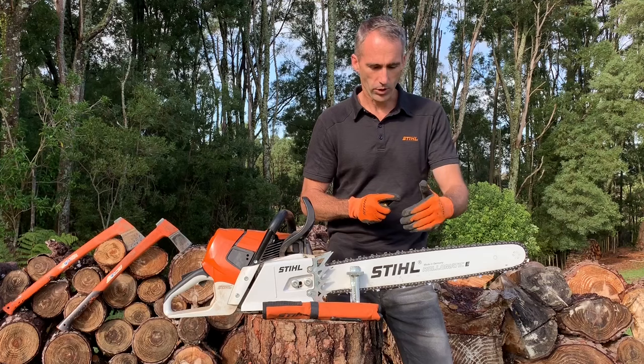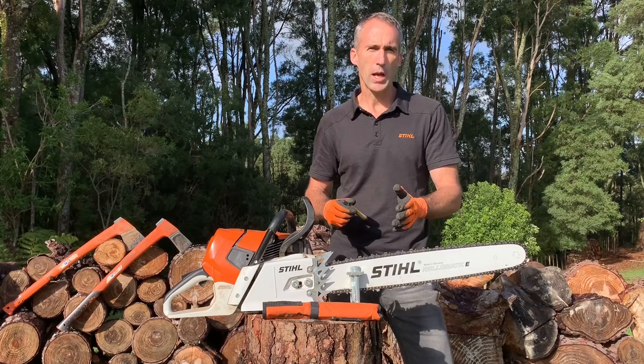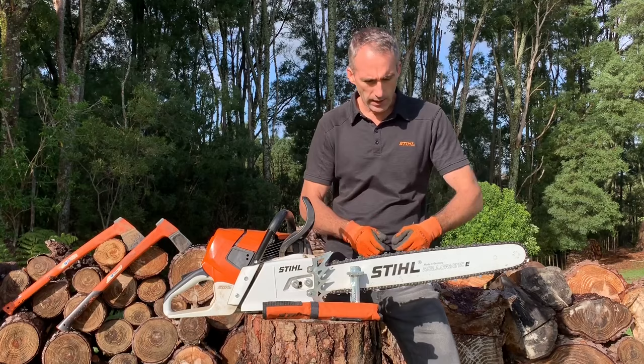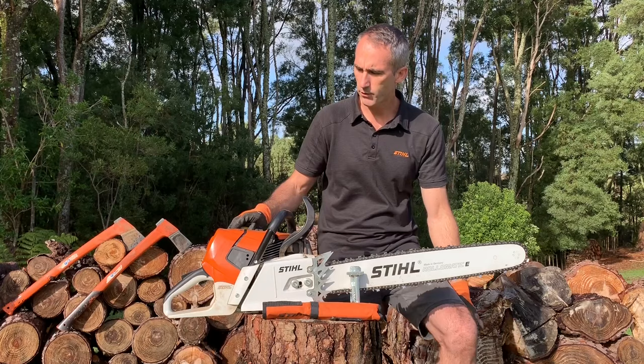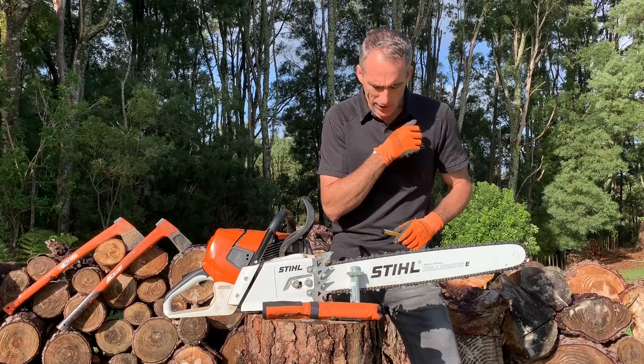Ideally you don't let your chain get to a terrible state with highly blunt or damaged teeth. We would always recommend sharpening frequently so you maintain a sharp edge rather than sharpening a blunt chain. If you let your chain get really dull that's a lot of file strokes to get it back right, but if you touch it up every tankful or every two tankfuls of gas, it's much easier to keep that sharp edge.